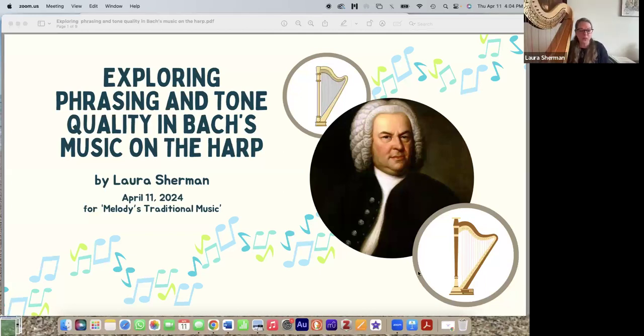I'm going to do a little PowerPoint to keep myself organized and do some playing as well today. Mary came up with some fantastic questions for me to discuss. The topic is exploring phrasing and tone quality in Bach's music on the harp. While phrasing and tone quality sound like two separate topics, they are actually very closely related, and I hope by the end of today's talk you'll be convinced of that.